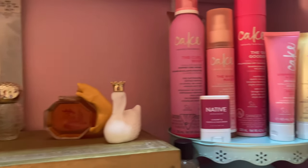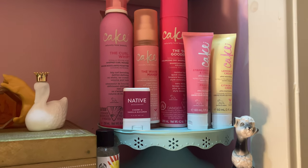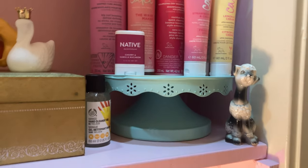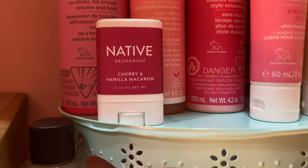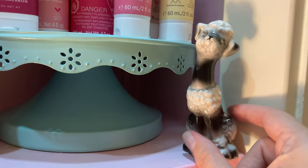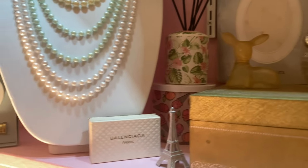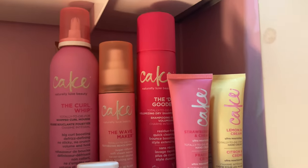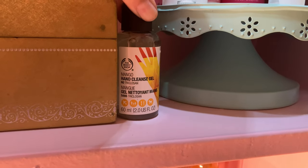In the corner here I have some backup products and things I don't use as much, just set on this little cake tray — I put them there because the brand is called Cake and it looks cute. There's also a Native deodorant in Cherry Macaroon, a little dog figurine I've had for a while and didn't know where to put, and some hand sanitizer.